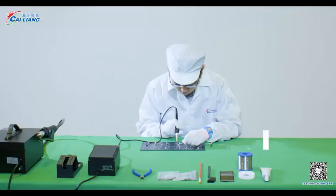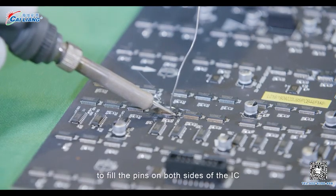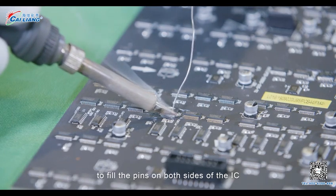Soldering. Step 5. Use a soldering iron to heat and melt a tin wire to fill the pins on both sides of the IC.